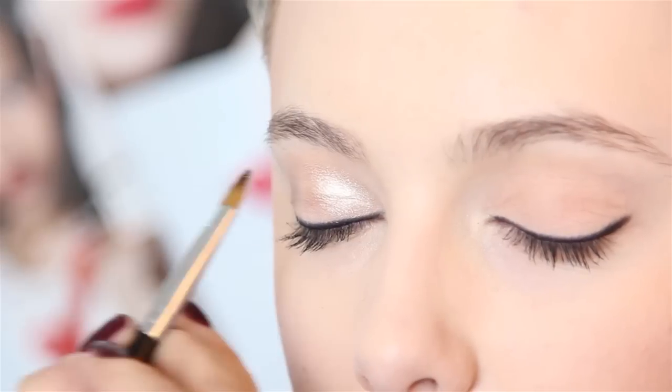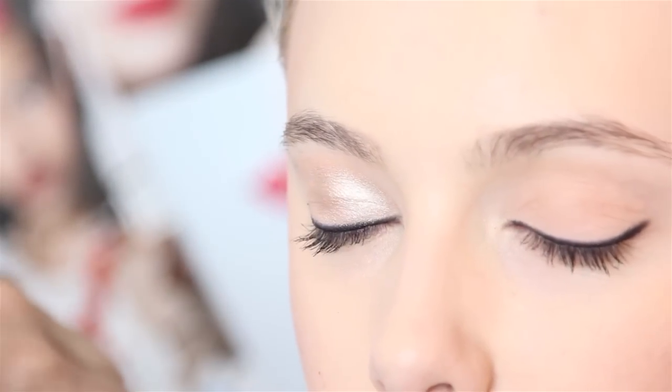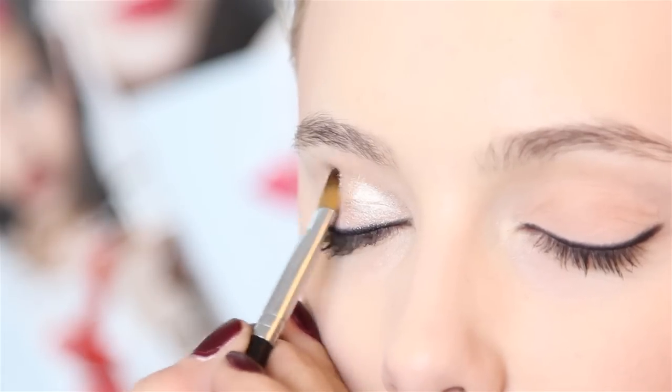You're going to use a loose powder that has a shimmer and glitter and glow to it, and you're going to pat it all over your eyelid.